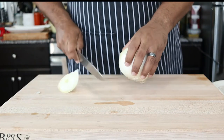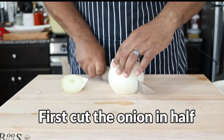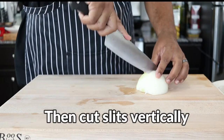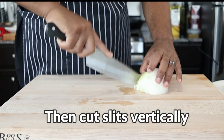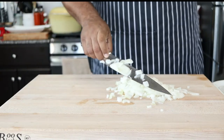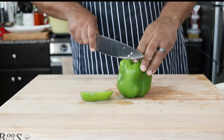Cut half a large onion into a medium dice. Cut a whole green pepper in the same fashion.